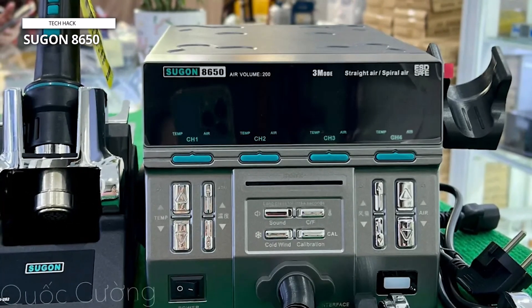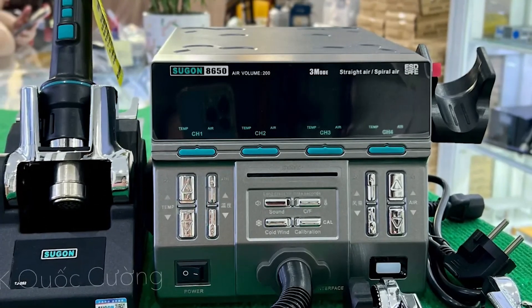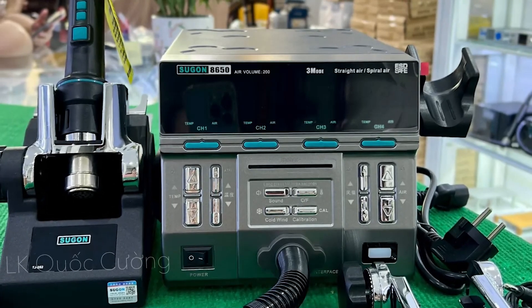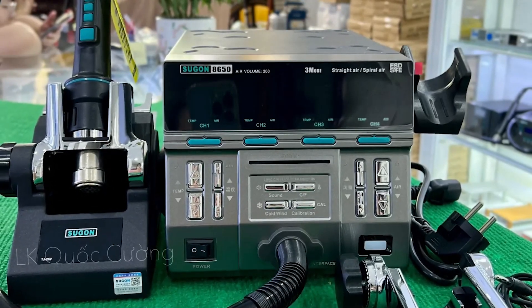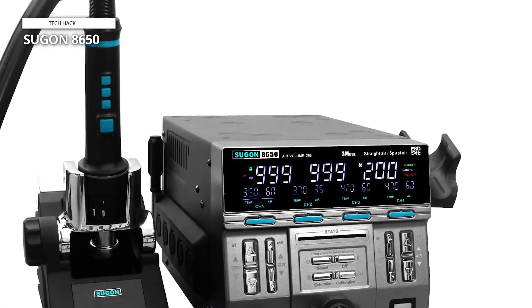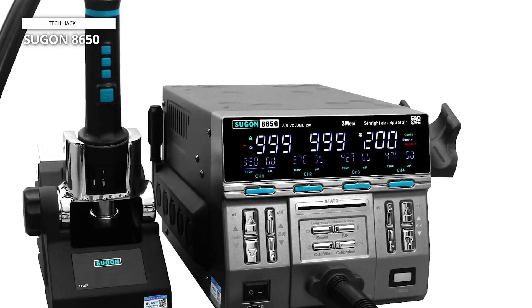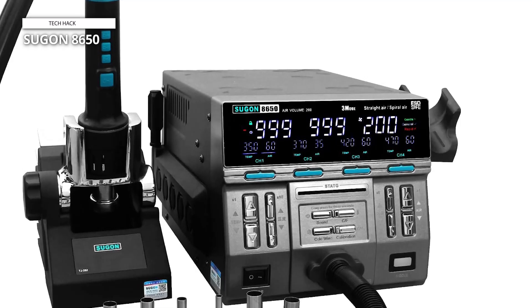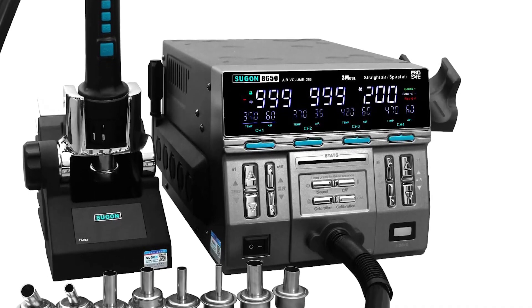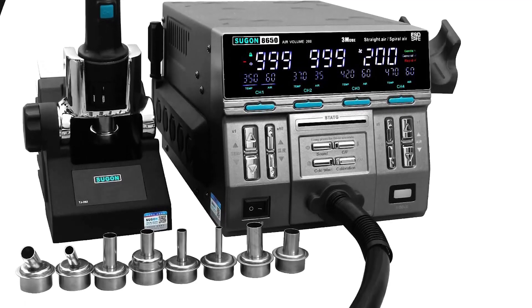The adjustable handle is a noteworthy feature, with four temperature memory storage buttons and a cold air option, allowing users to alter temperature storage and activate cold air with a single button, improving workflow productivity. Moreover, the four temperature memory storage feature makes it easier to modify temperature and air volume. Preferential settings can be easily saved, and a long press of the temperature storage button displays the recorded values on the screen, removing the need for repetitive recalibration.